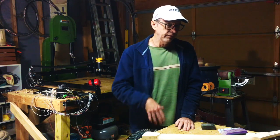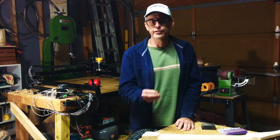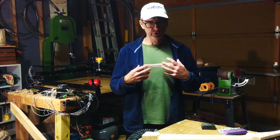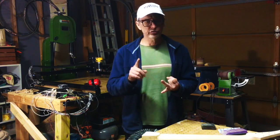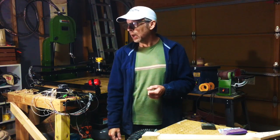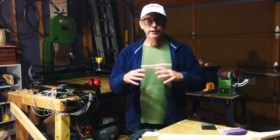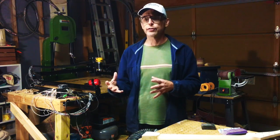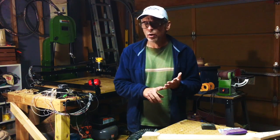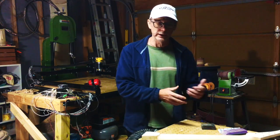That brings into play the second category, which is power-assisted hand building. What that means is if you're using a tool like a jigsaw, a circular saw, a band saw, a planer, a joiner, a router, any drill — anything that uses electricity where you have to either guide the tool or the piece of wood itself with your hands — I call that power-assisted hand building.